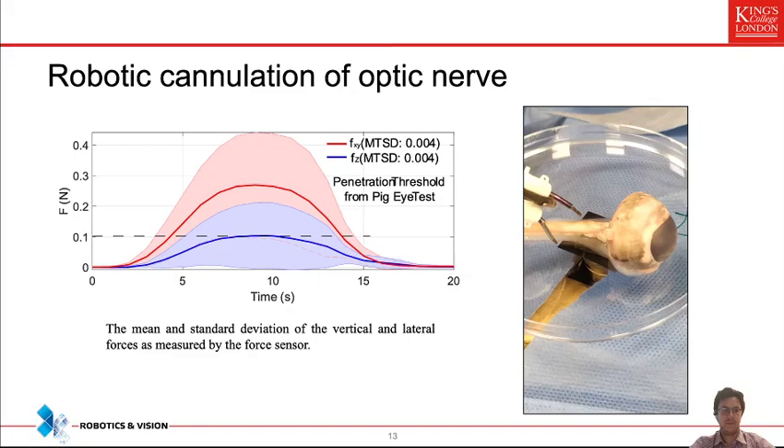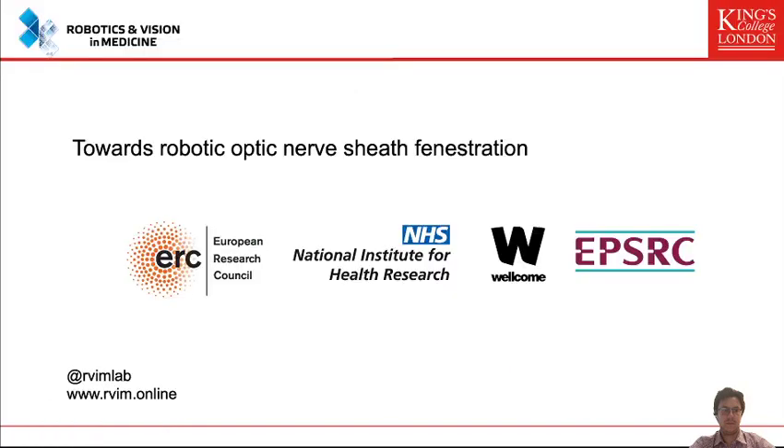To conclude, we created the first robotic prototype for optic nerve sheath fenestration. The robotic prototype accesses the optic nerve with a bimanual manipulation system and performs fenestration — a small cannulation of the optic nerve. This system was designed based on a computational algorithm and evaluated through ex vivo experiments involving porcine eyes and a bespoke phantom created from MRI scans of patients.